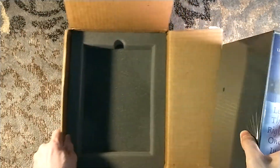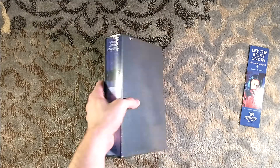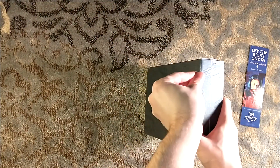Now this is a biggin'. Look at that — it's a beast of a book. It's got a nice little tear for me right there for the shrink wrap.